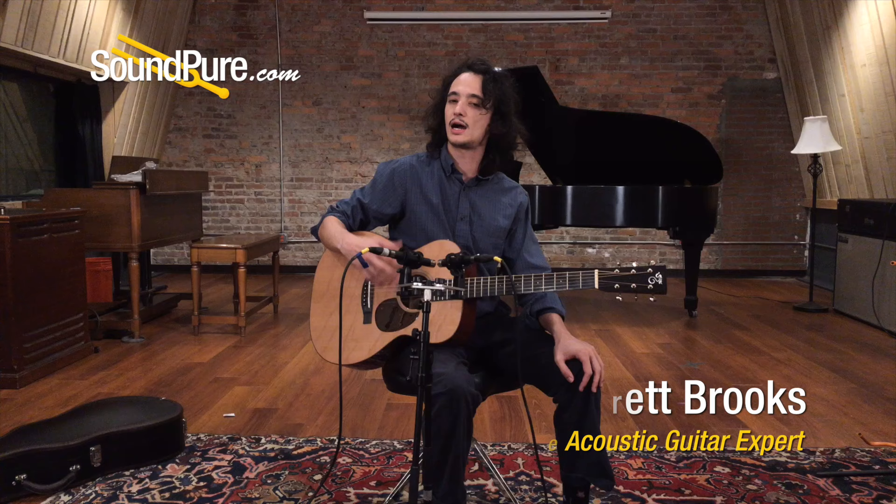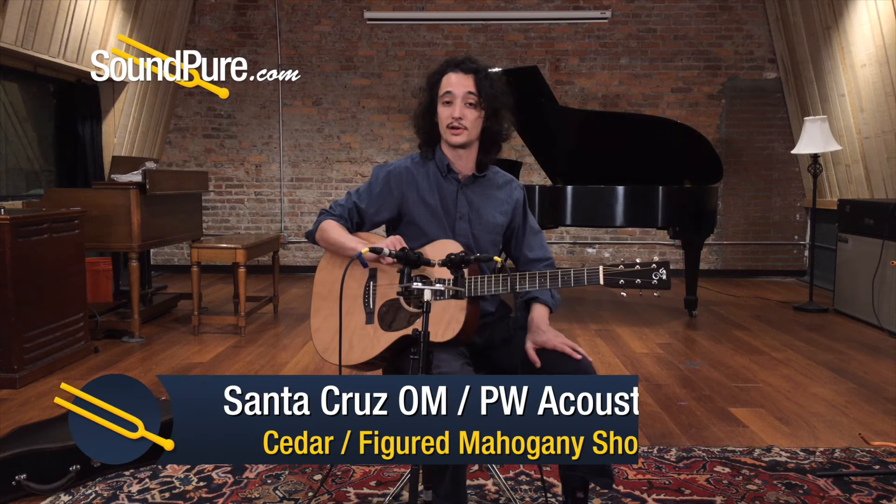Hey guys, Barrett here in the San Pierre studios today with a guitar that I spec'd out and we ordered in from Santa Cruz. So needless to say, I'm very excited about this one.